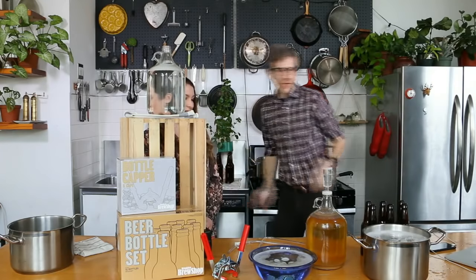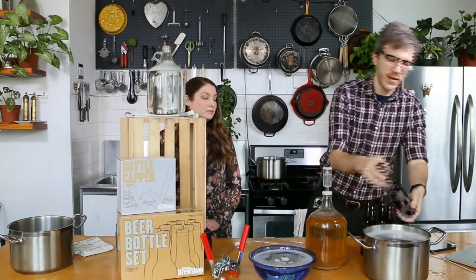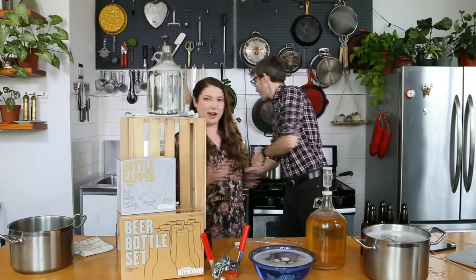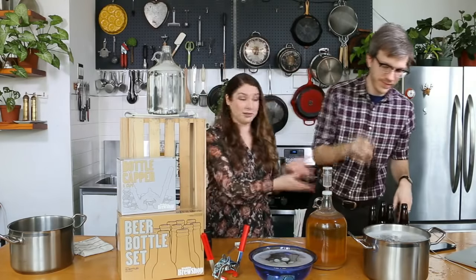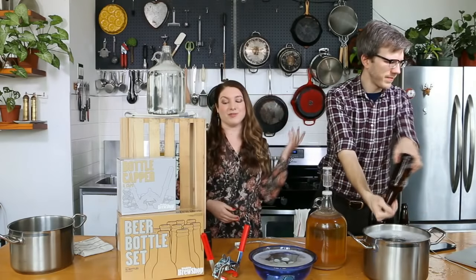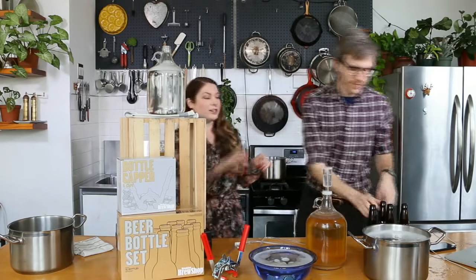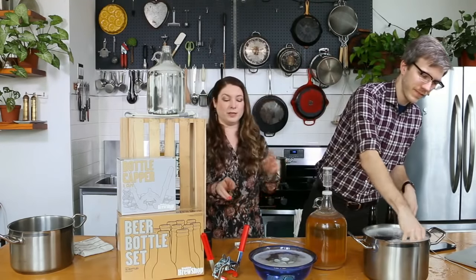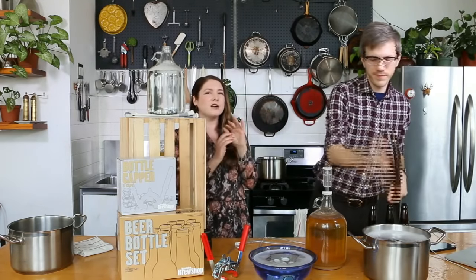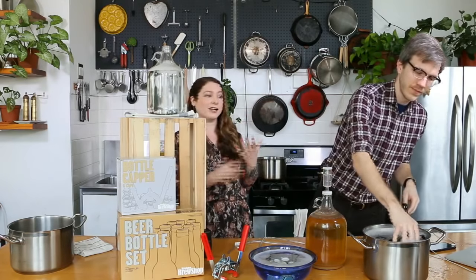I'm just going to do ten of these. These came out of this bottle set here. You can reuse any non-twist-off beer bottles — most craft beer comes in bottles just like this. Save them, scrub them, get the stickers off. But if you want to start with fresh bottles, we do carry those as well. You just don't want to use the twist-off ones, because when you try and use a capper they can crack a little bit and not have a perfect seal. Then you might end up with an under-carbonated beer if the air can get out.